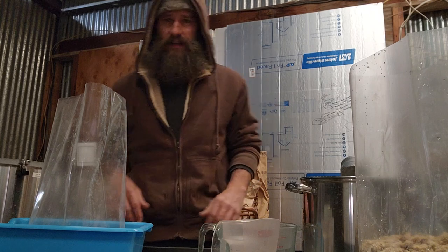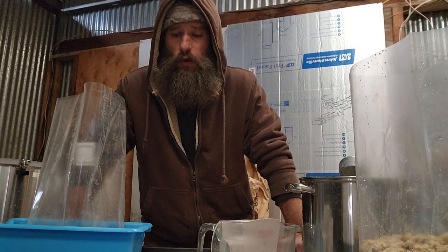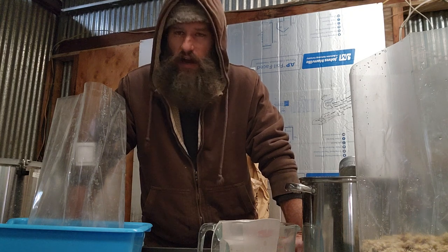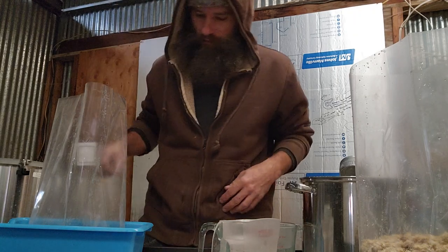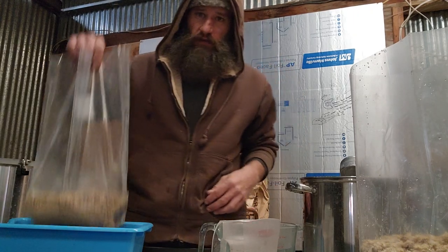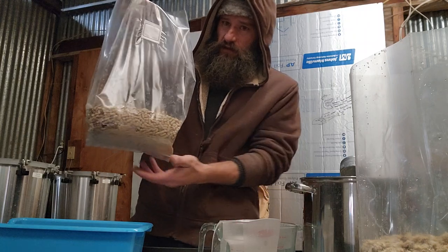How's it going, this is Zack at Desert Water Mushroom Rock. I'm going to show you a quick mushroom video of how I make master mix bags for my mushrooms. You start with one of your mushroom bags.